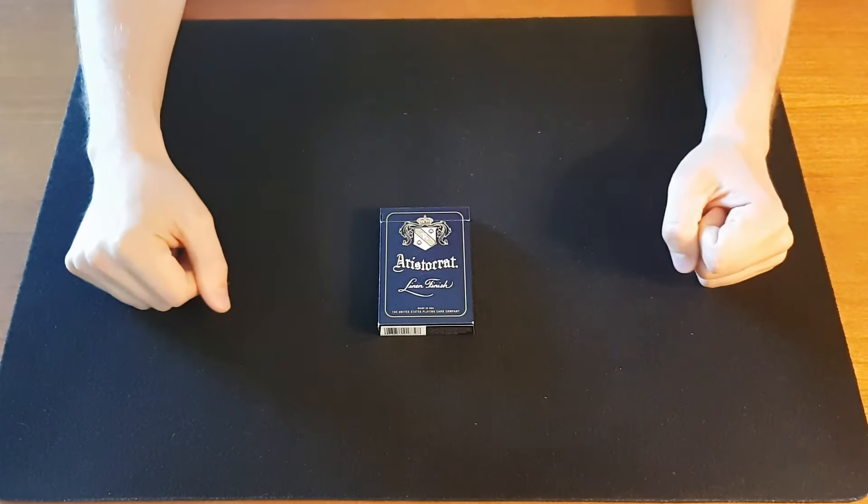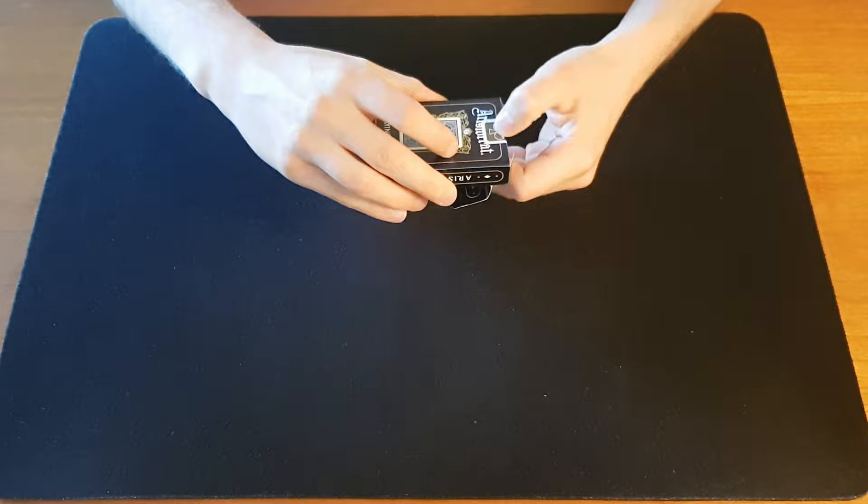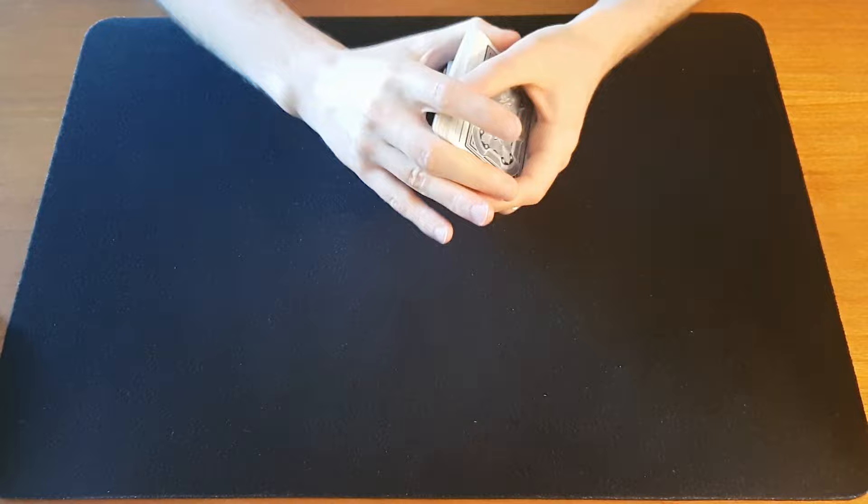Hi guys and welcome back to the channel. Today we're taking a look at one of my favorite card tricks from the Royal Road to Card Magic. It's called the Sign for Laughter and it looks a little something like this.